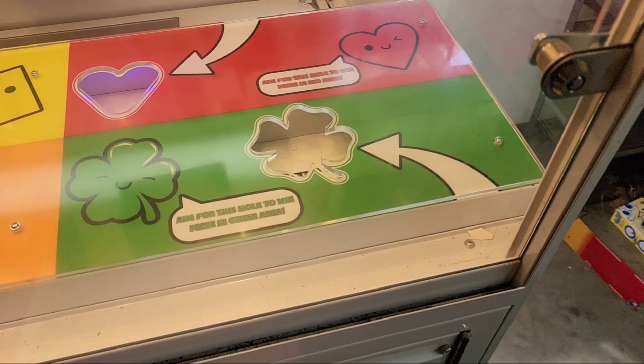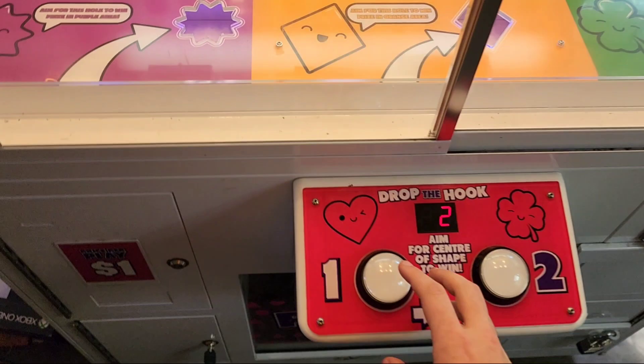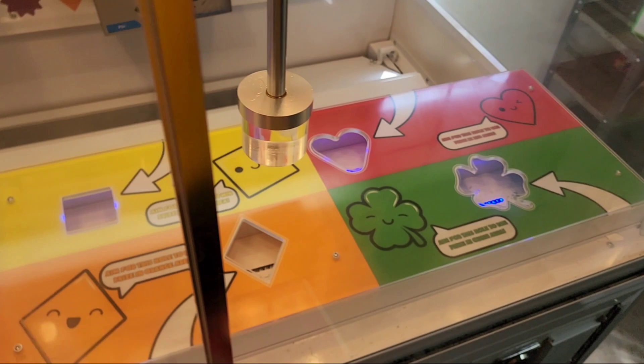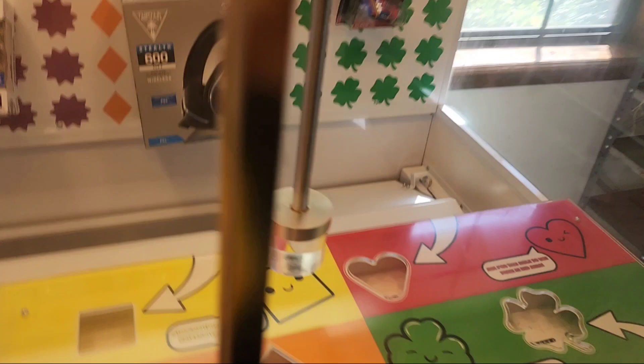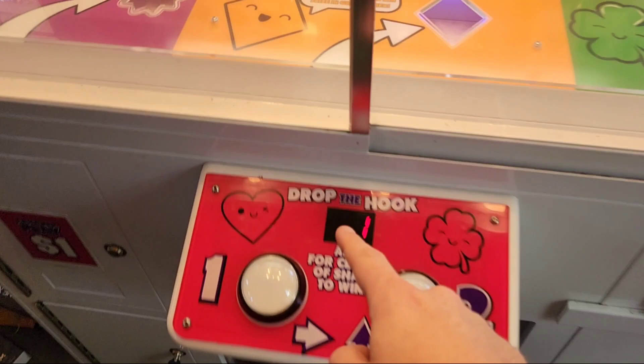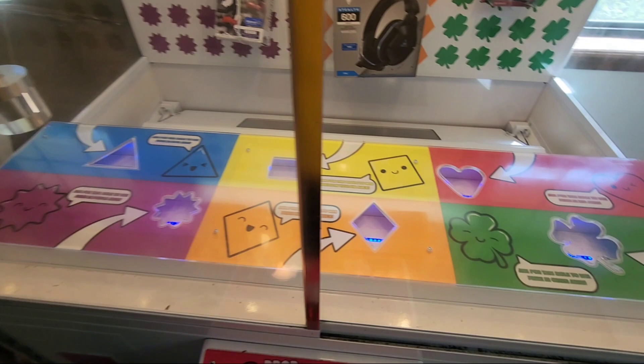This is set on skill-based, so it's 100% skill. If you're good enough you can win every try. You press this button, hold it down, and it moves right. We're gonna go for this orange one right here. That looks pretty good. Now we use this one, hold it, and try to get it in the center of the shape. I might be a little too far back — oh, barely missed it, but that was good left and right. I've had some practice on this game so I'm pretty good at it.